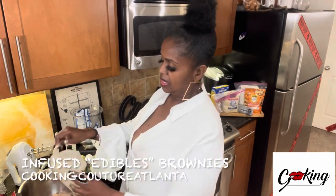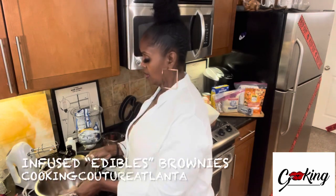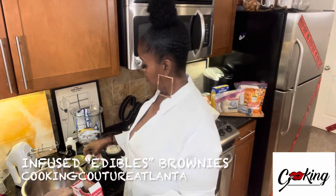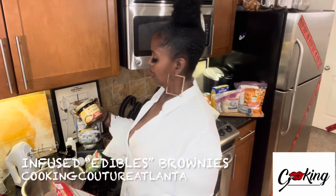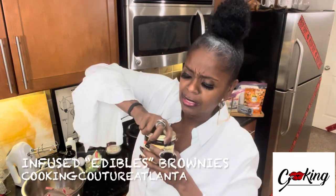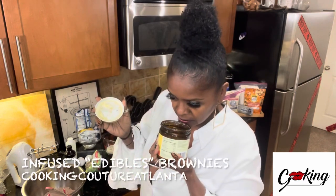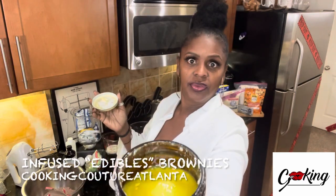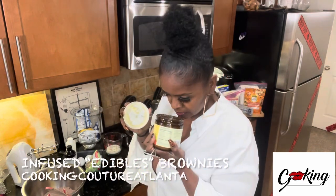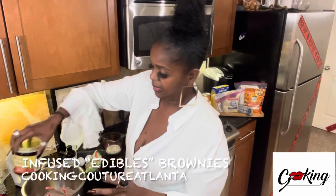I'm going to add the cannabis butter and an extra egg. This is how I make my cannabis butter — I make it with ghee. I don't know if you can see it, but it definitely smells like it has cannabis in it.